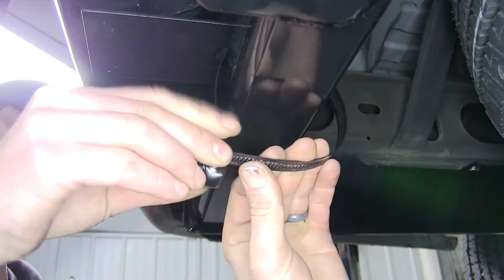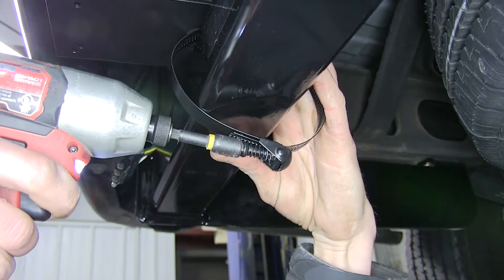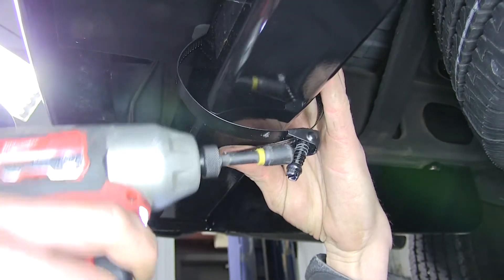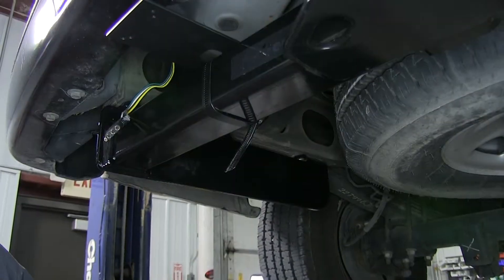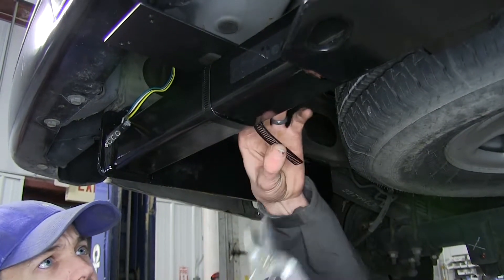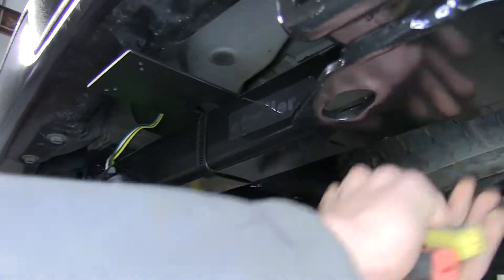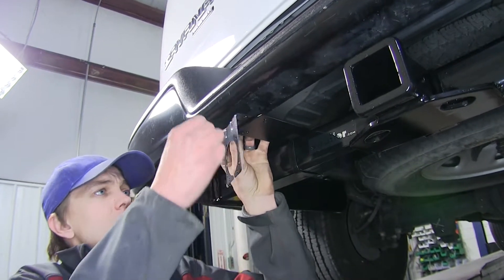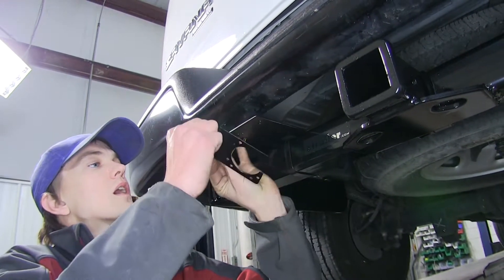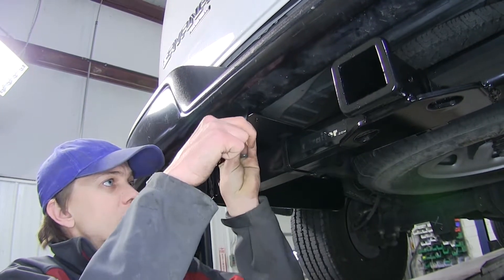We'll wrap our clamp around the bracket and the hitch and use a 5/16 nut driver to run down the clamp. We'll snip off the excess clamp with a pair of tin snips. Now we'll install our bracket for the seven-way onto our no-drill bracket using the provided hardware.